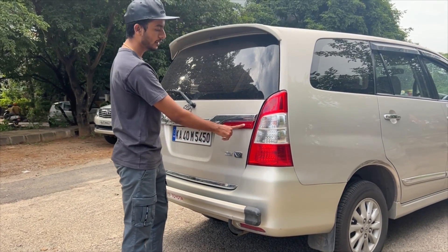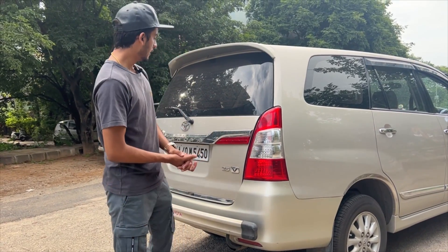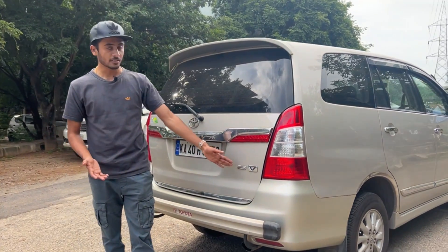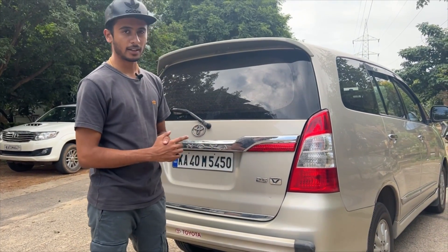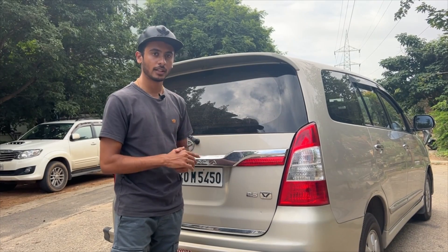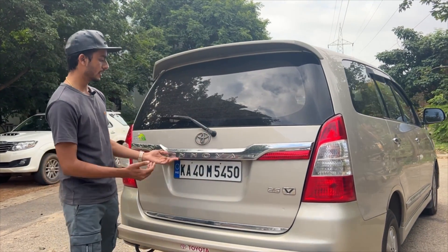At the rear, there are brake lights, indicators, and reverse lights. Moving on to the badge, it reads 2.5V, indicating the 2.5-litre diesel engine. This is a diesel engine model of the Innova.